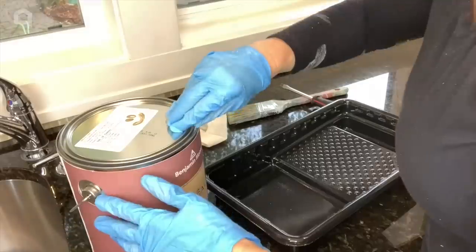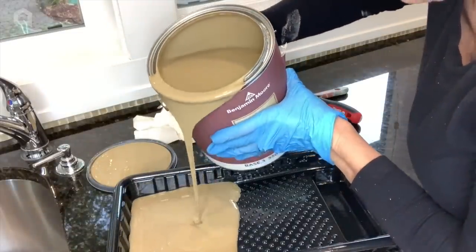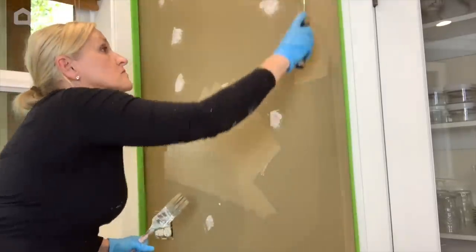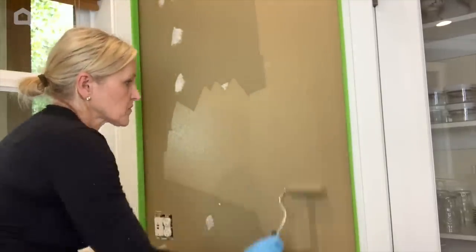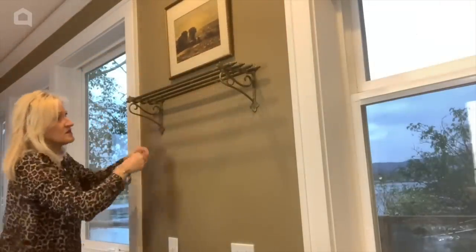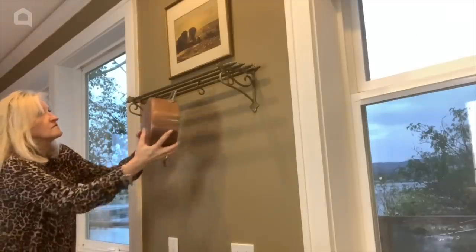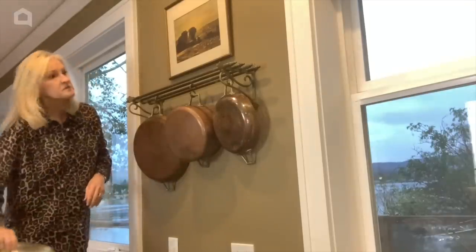Once the spackle is dry, I tape off all of my trim and paint the walls. And now it's time for the fun stuff — the accessories. I love vintage anything. This vintage shelf just makes my heart smile. I add vintage artwork above it and hang some vintage copper pots below.